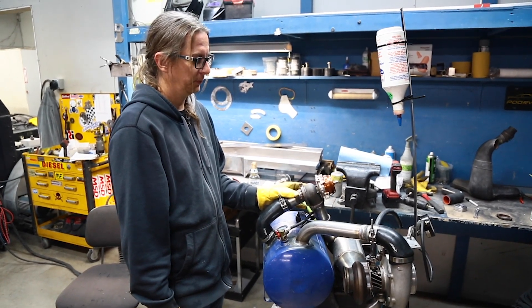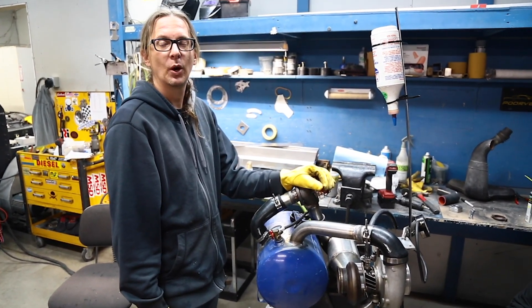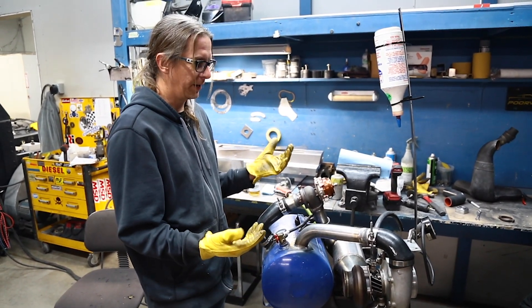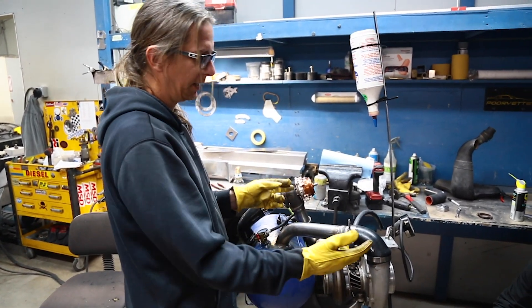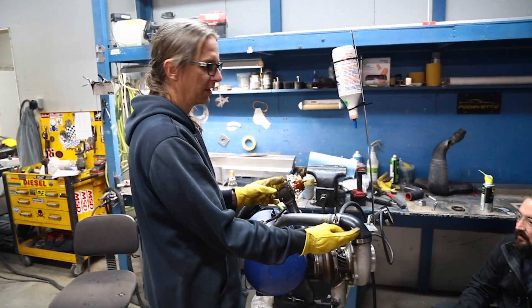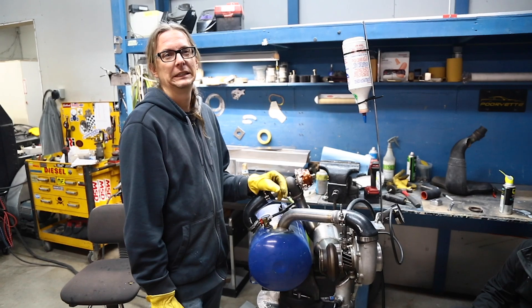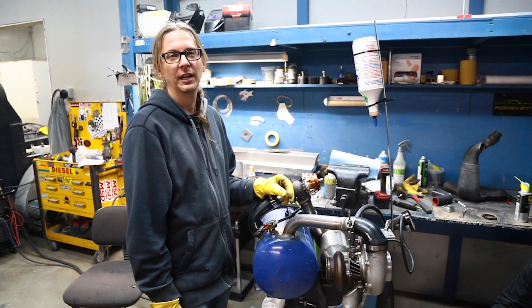So we rigged up a wastegate. And then I thought about it — if the wastegate's blocking and the only thing that the compressor can compress is a one-foot-long piece of two-inch tube, that's not a lot of energy. That's not gonna help us a whole lot.